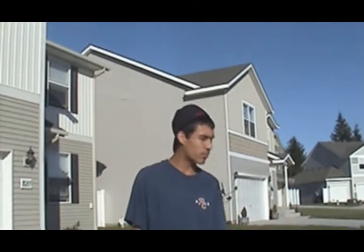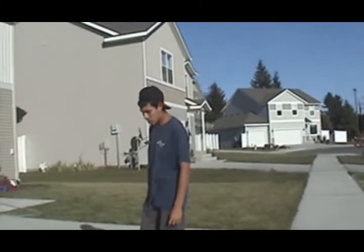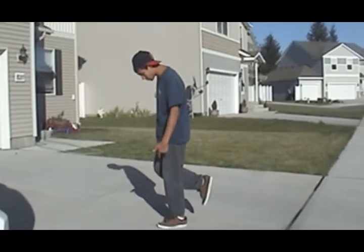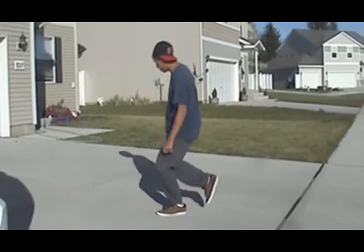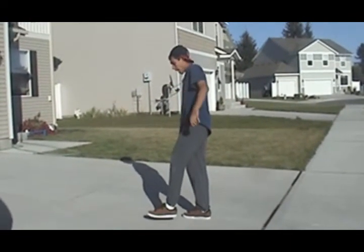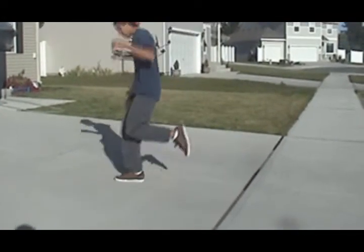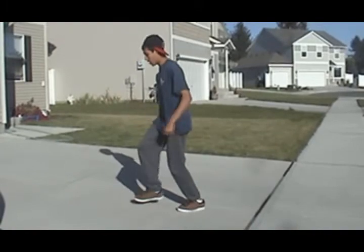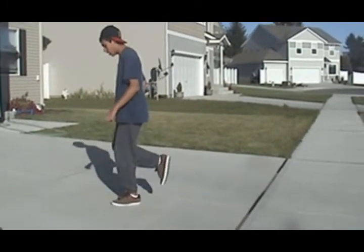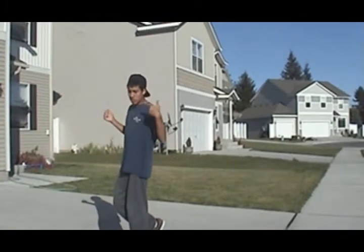I'm going to teach you the basic moves. Step one, flamingo step. Jump forward, bring it on one foot. Jump back. Then after we get to that point, switch legs. And you can put more speed into it, like this.